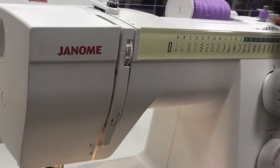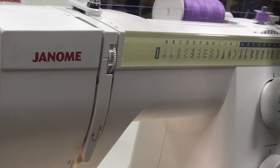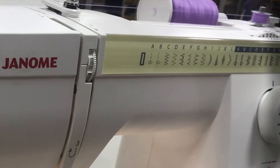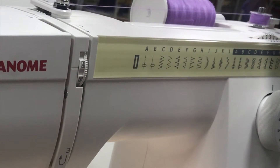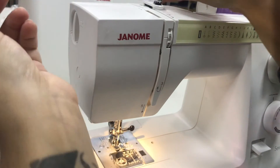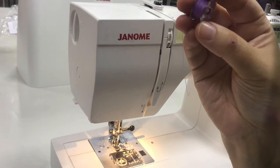You can see that it goes quite fast as it fills up the bobbin with this purple thread. Once it's fully loaded, I unlock it, trim the excess thread, and then my bobbin is ready to be installed on the bottom of the machine.